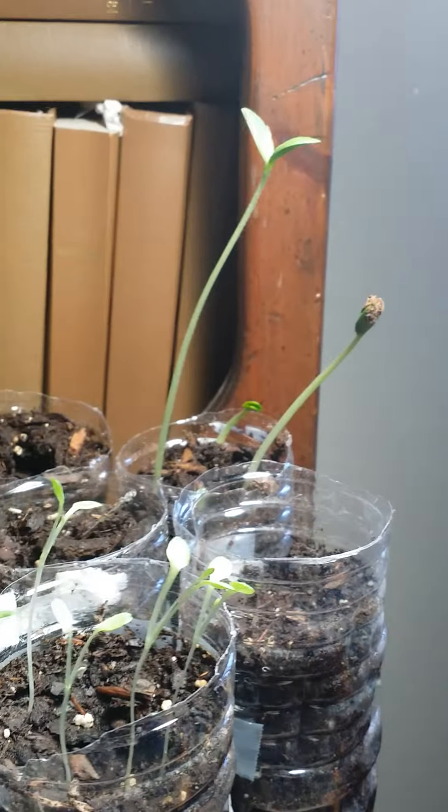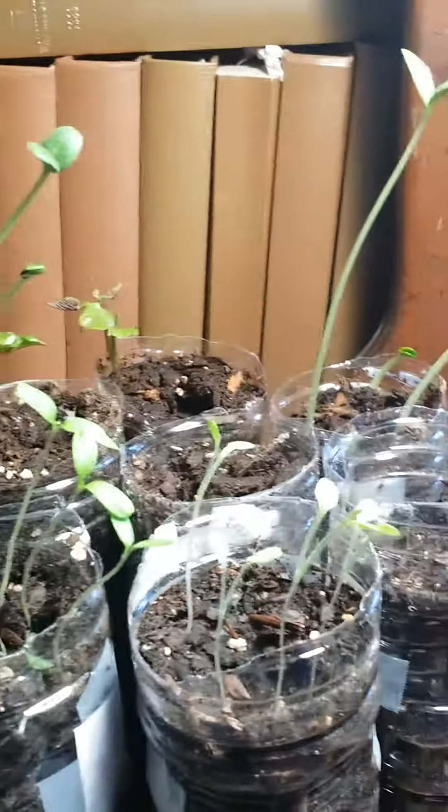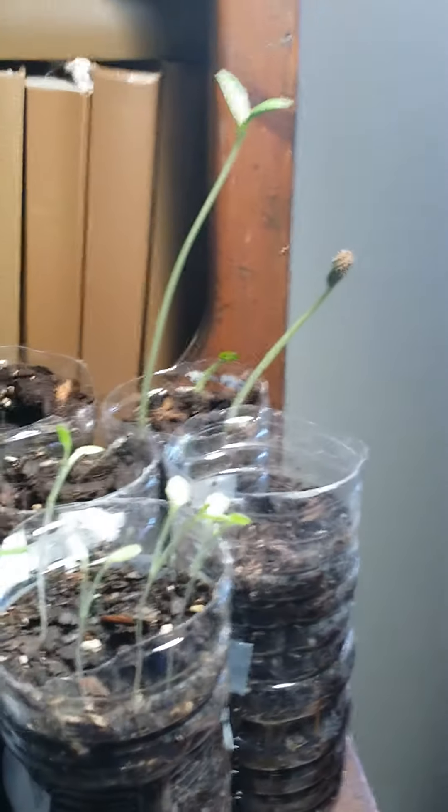With the watermelons, they are going up towards the light and some people get upset about that. But I don't really care because the watermelons are a vine anyway, and they're on the ground — it's not like they have to support any weight, so it's not too big of a deal as far as I can see.